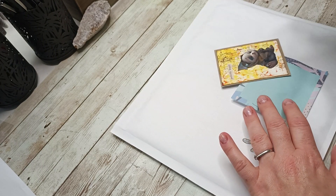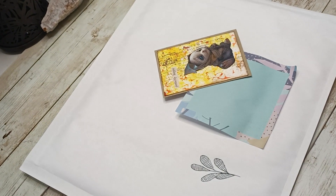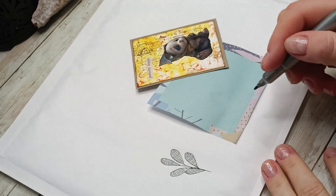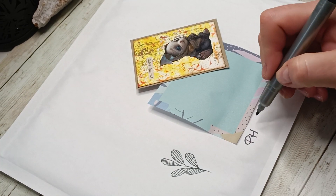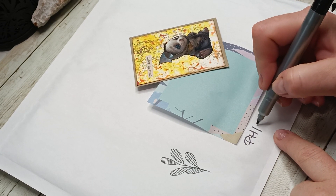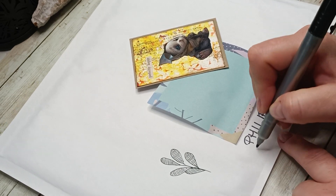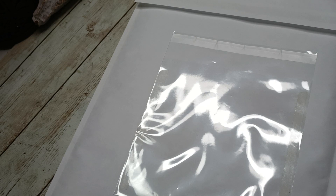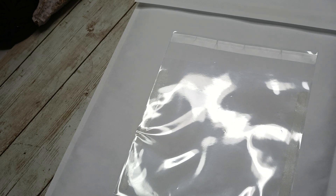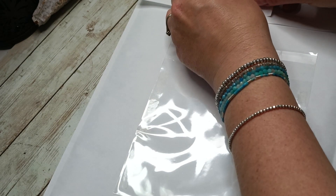I just wanted to show you this order because I was so happy - I got my first order going to the Philippines! I hope it arrives safely; it's already in the post. I've never been to the Philippines but I would like to. This is also the part where I show how I prepare the customs declaration.